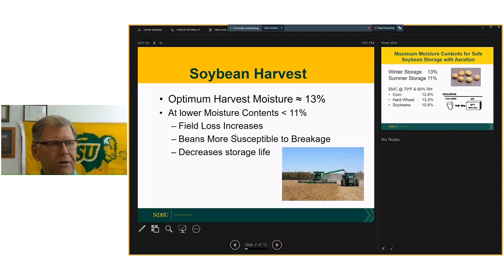If you look at the literature, we're looking at about 13 percent moisture as the typical number for minimizing damage. As we get below about 11 percent moisture, we see an increase in losses — mechanical damage as well as field losses — and that is going to have a significant impact on storage life. The first message related to soybeans is that we need to be harvesting in that 11 to 13 percent moisture range, if at all possible.